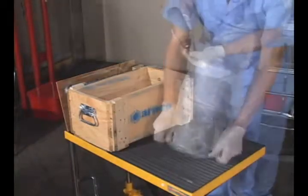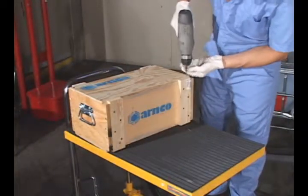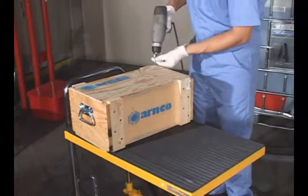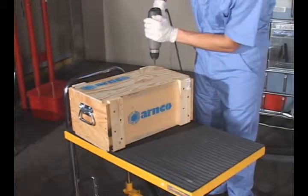Repackage the old air motor in the shipping crate and secure the lid. Promptly return to ARNCO for proper credit.